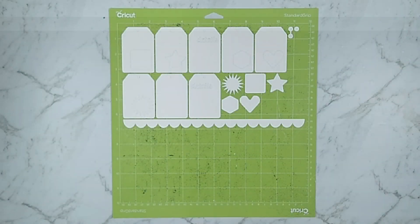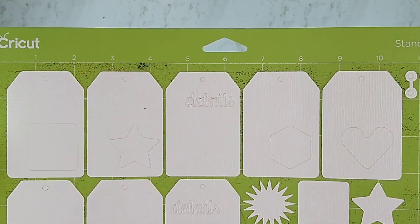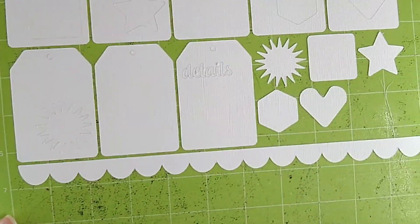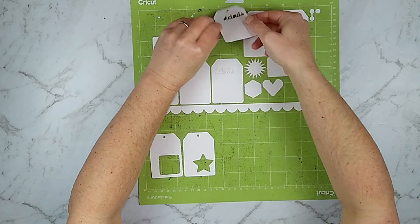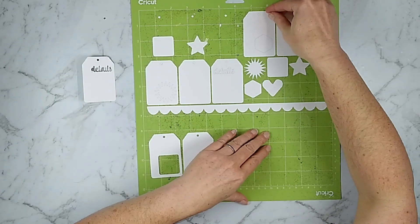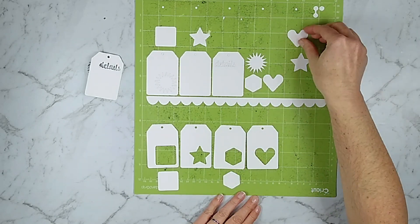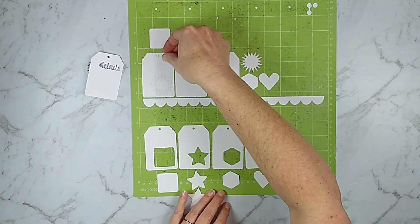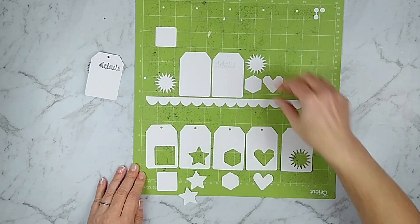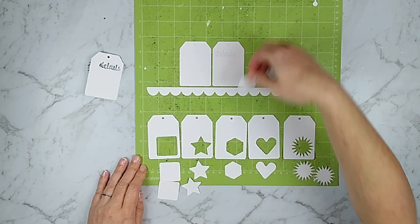The second cut file I have for you this month is a bundle, and I'm calling this the Curvy Basics cut file. It's got a lot of basic shapes, but instead of harsh points like on stars and squares, it's got more rounded corners. As I pull apart each shape, you'll notice I have a whole bunch of tags with the basic shapes cut out of them. I love to do this because you can fill those holes with pattern paper, sequins, enamel dots, fun things like that — you can even turn them into shakers.